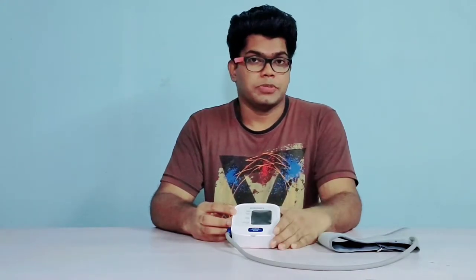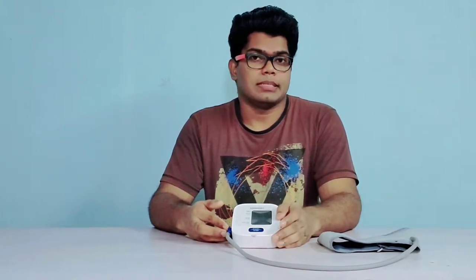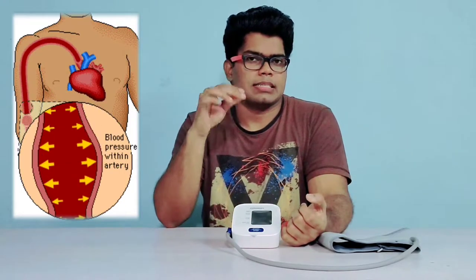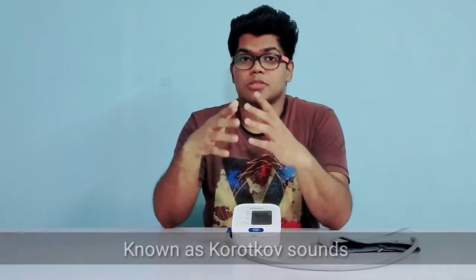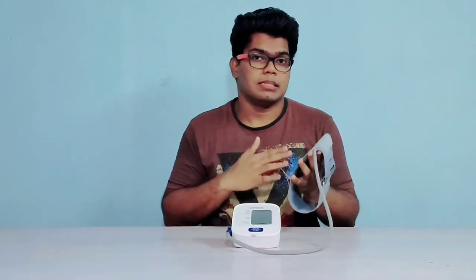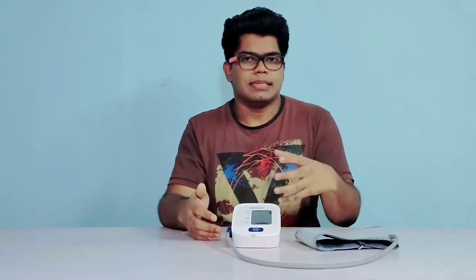The HEM7120 is an entry-level product from Omron and it works on the oscillometric method. When constricted blood flow happens through your arteries due to the pressure of the arm cuff, the arteries tend to contract and relax. This causes vibrations, and vibrations can travel through a medium. Here, the air inside the arm cuff acts as the medium. The vibration travels through that air until it reaches the onboard sensor on the PCB. That's how it takes a reading.